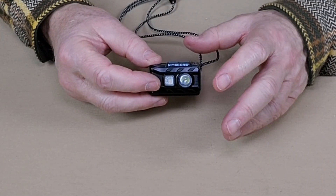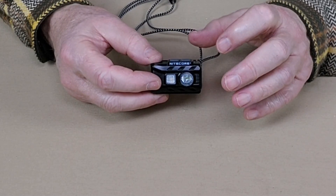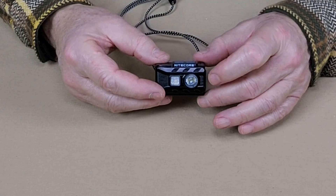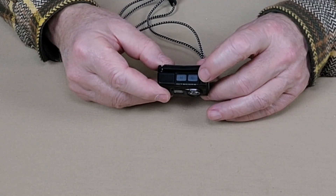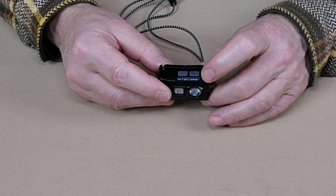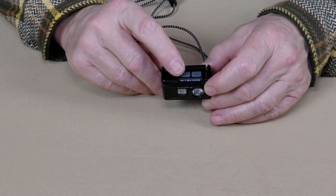As far as the operating system goes for the NU20 Classic, I think this is the feature I like most about this light, followed up obviously by its small size and weight. It has two buttons on top: an on/off power button which also switches between primary and secondary white light, and a dedicated red light button.